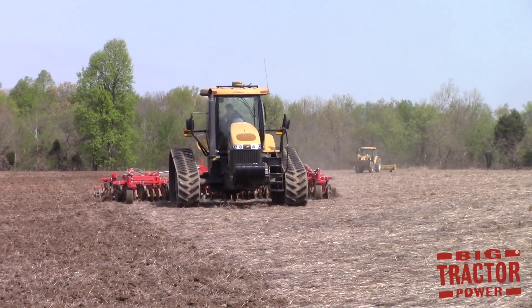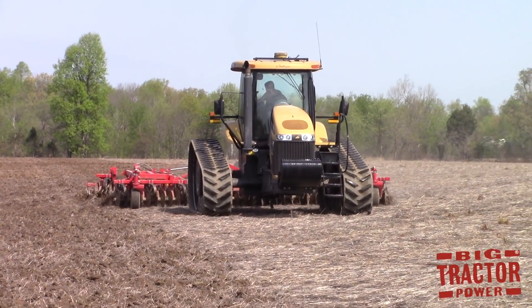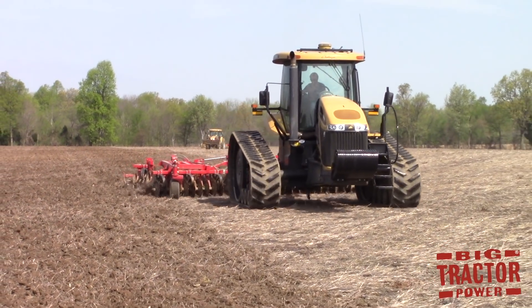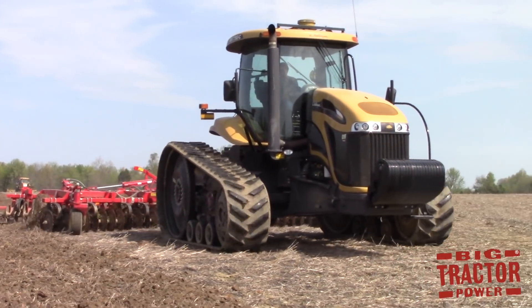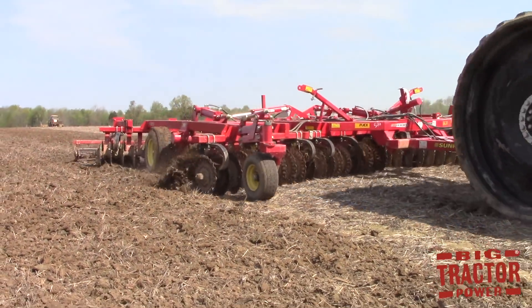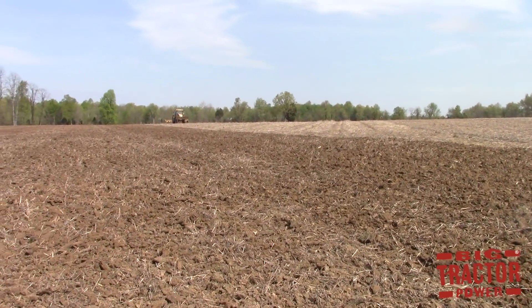The Sunflower 6630 Sabre is most effective in the field when running at 8 miles per hour. The machine weighs anywhere from 12,192 pounds to 18,901 pounds depending on its size, and it takes 8 to 10 horsepower per foot to pull it. The machine is priced, again depending on width, from $43,900 all the way up to $59,000.